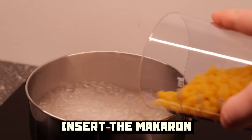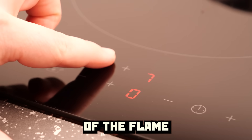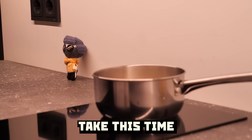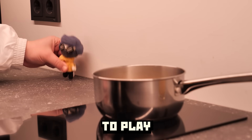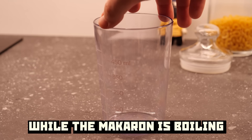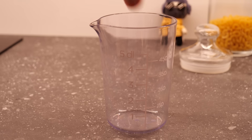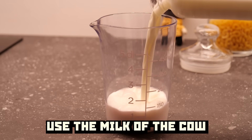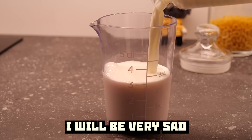Insert the macaroni into the water, reduce the intensity of the flame, and now we wait. Take this time to relax, to get to know yourself. While the macaroni is boiling, measure out milk — as much as there was water. Use the milk of the cow, because if you add plant milk, I will be very sad.